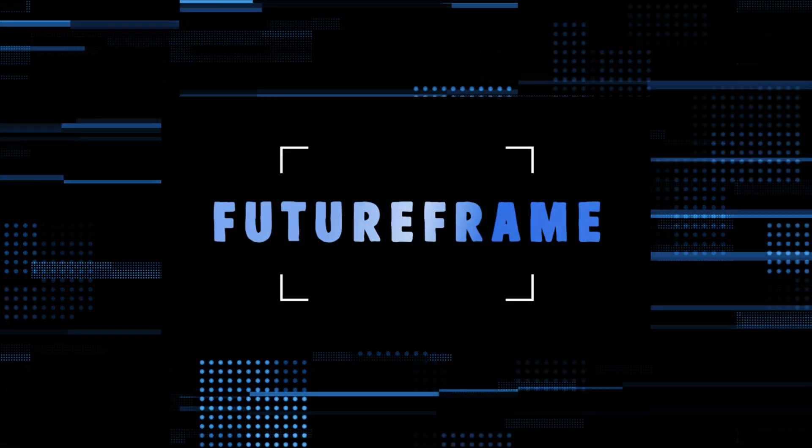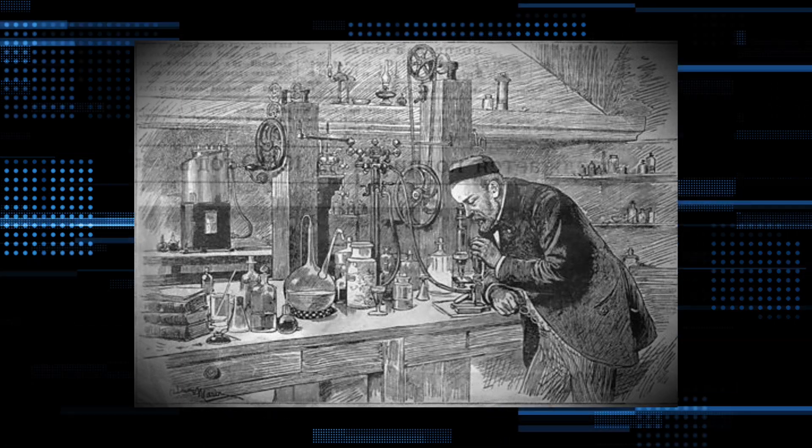Hey, you made it all the way to the end. Thank you so much for watching this video. It's a bit late for introductions, but I'm FutureFrame. I make short analysis videos about tech you use every day, or hidden technology you didn't even know existed. So subscribe if you want to see more of that. Anyways, that's all for me. I'll see you guys in the next one.